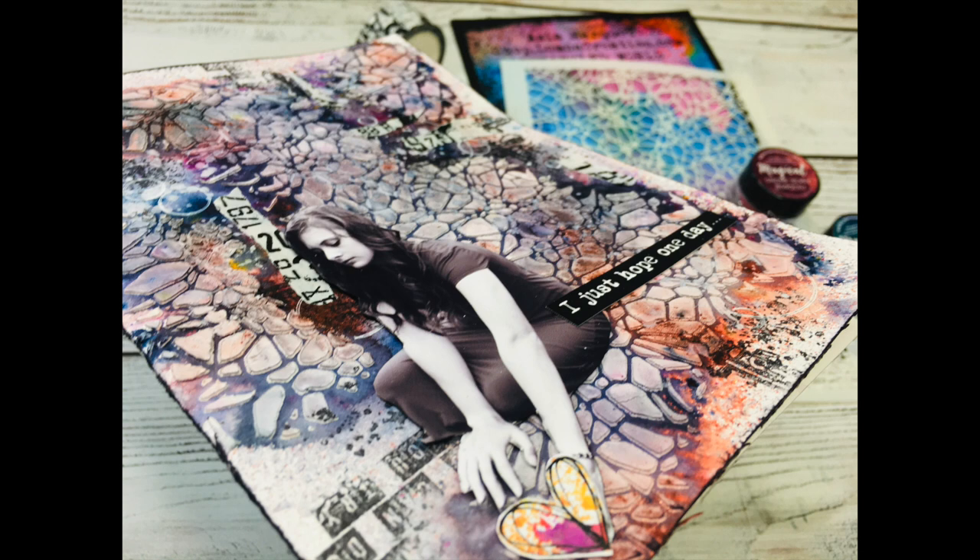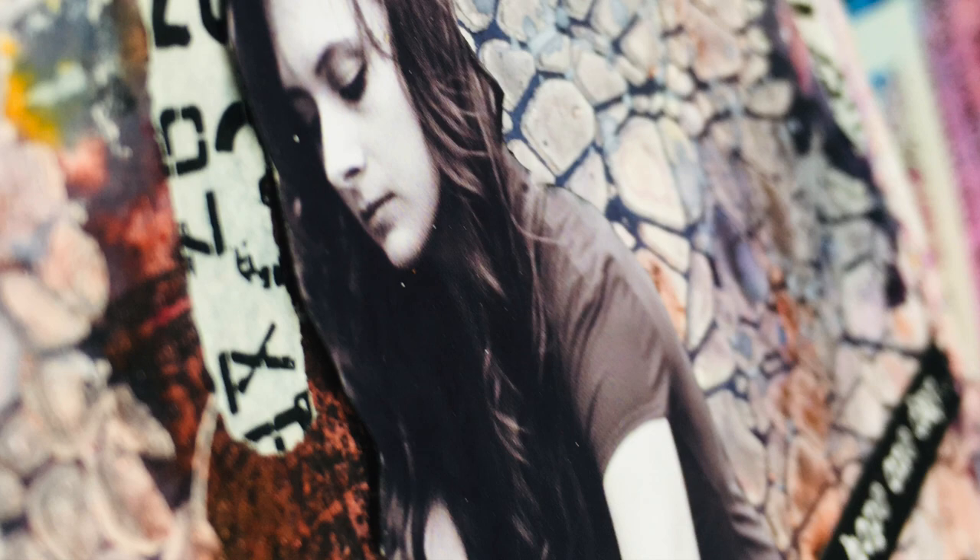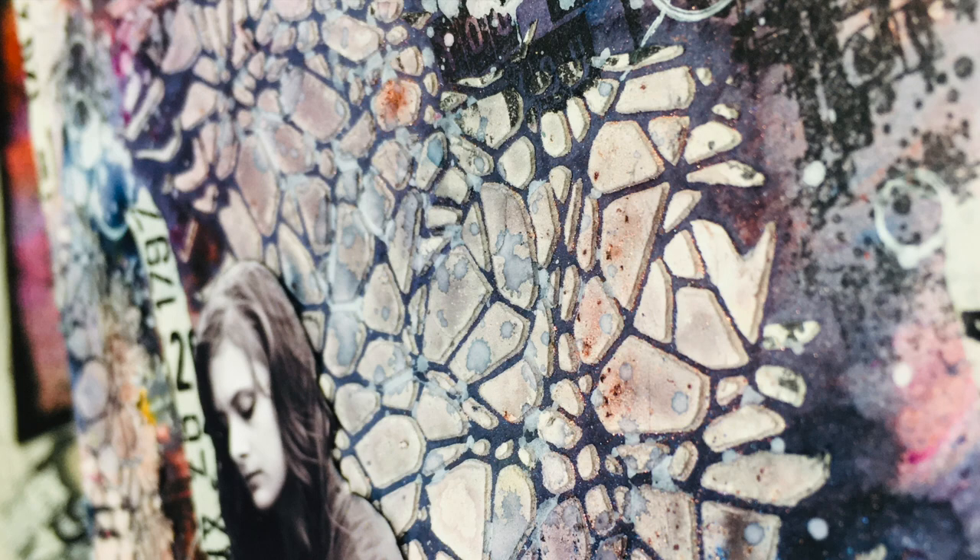Welcome everyone, it's Asia Marke here from Lemon Creation. Today I have for you an art journal page which I prepared for an ongoing Instagram challenge with Art Poetry. If you want to know something more about the challenge, please stay tuned.